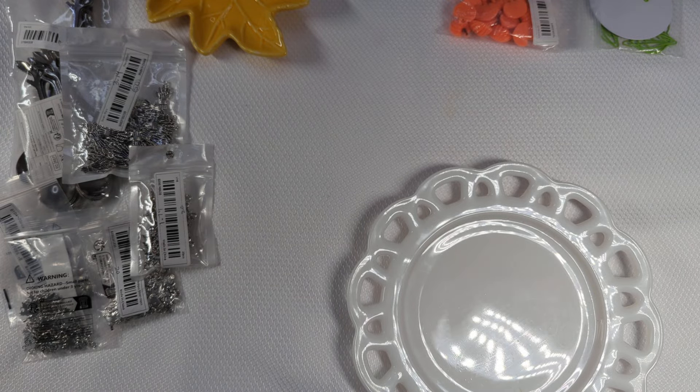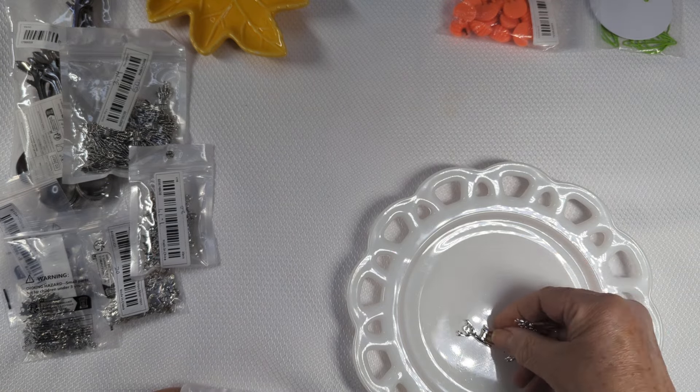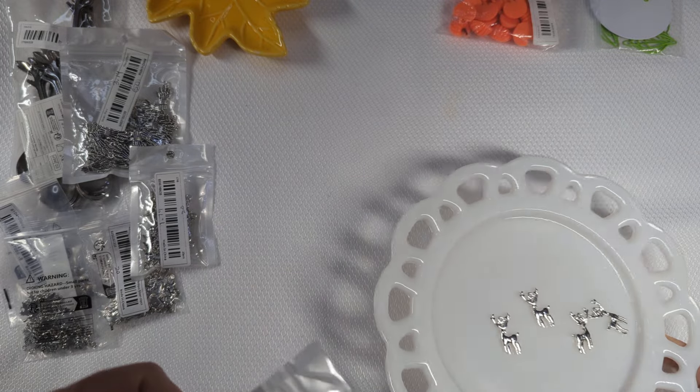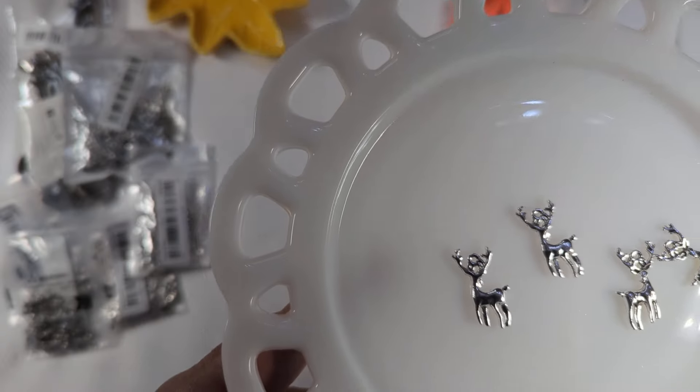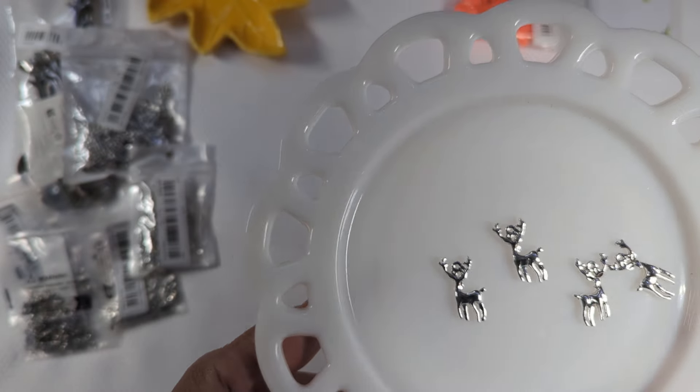That's the one thing I like about Temu — they're not very expensive for the charms and you get a whole mess of them. So every now and then if you get one you're not happy with, that's all right. But these I liked. I thought these were really pretty — these are deer, and you get 20 for $2.08.